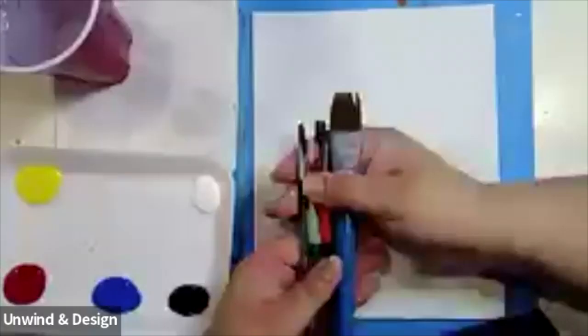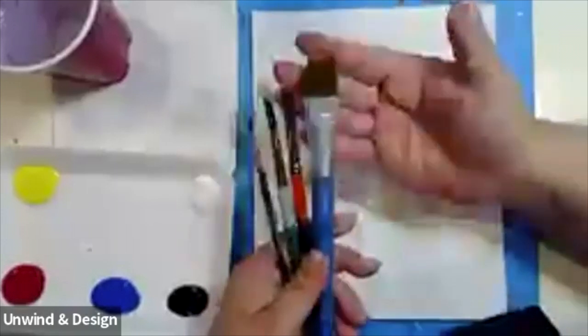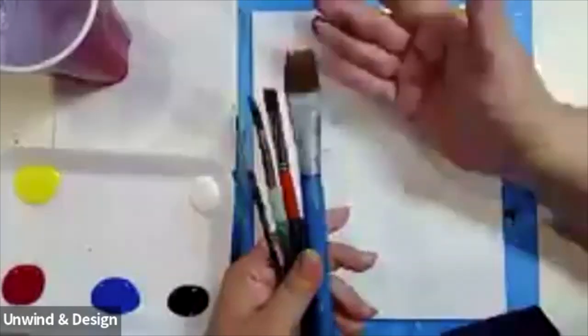Remember, we do want you guys to be sensitive and gentle with your brushes. You want to take care of them, and make sure you're not pressing too hard when you're painting. We don't want them to separate — we want them to stay intact, to keep giving us beautiful masterpieces.